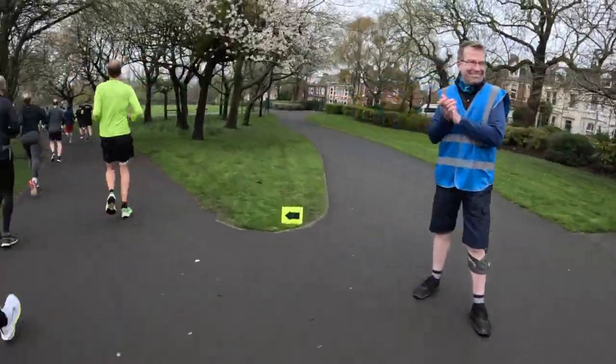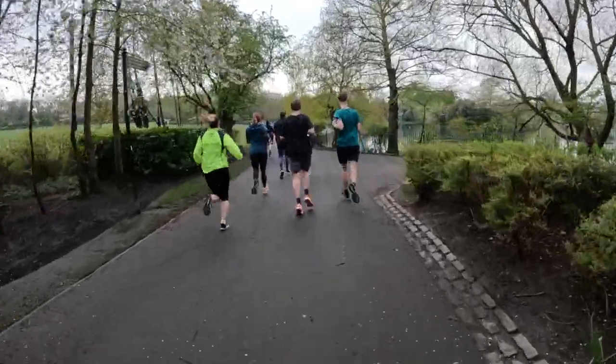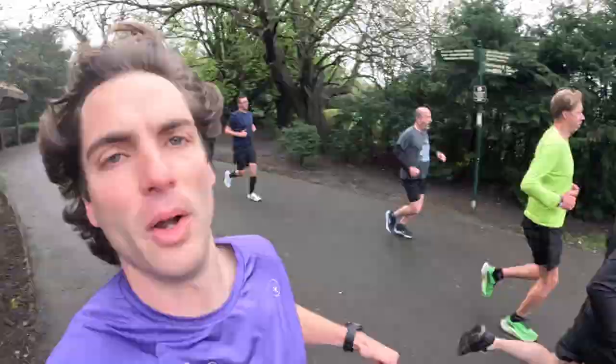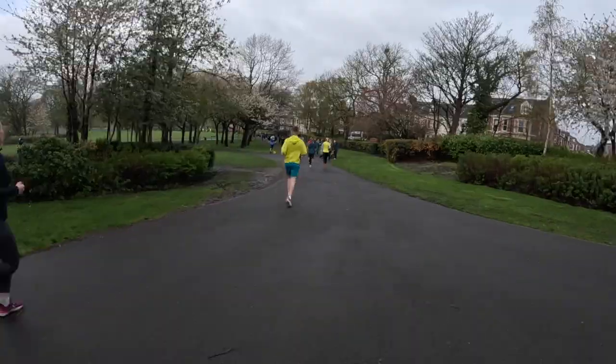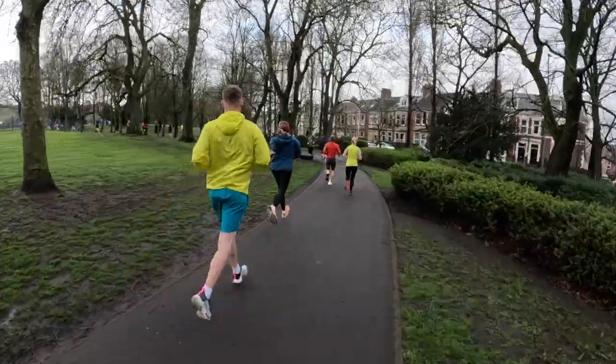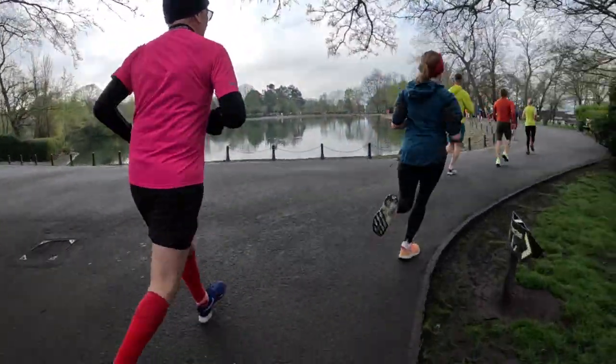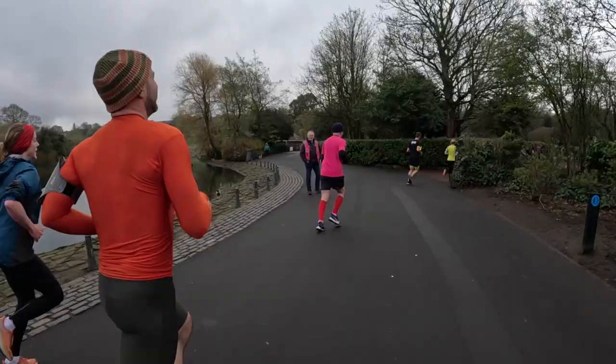Thanks, Marshall. Now this park run is hilly, to say the least. You start with a little mini loop and then three big loops down behind the lake, with three hills to finish. This is the first big downhill — this is a good one. Thanks, Marshall.